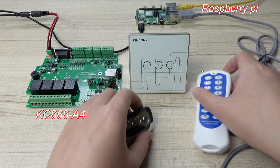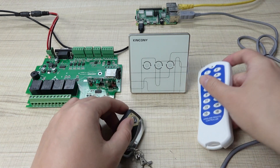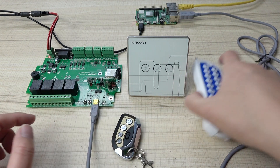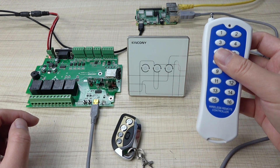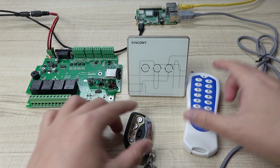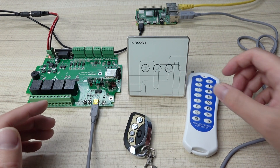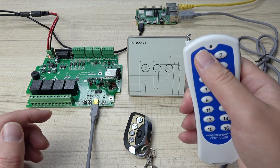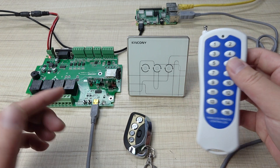You can see I have this RF remote. We can control this switch panel. Or maybe you have a curtain with a remote, and you have a light with a remote. Now I will tell you how to use Home Assistant — you can create a button to trigger this remote button and send the signal via Home Assistant.